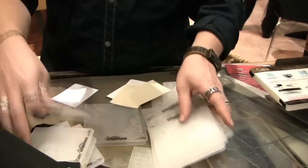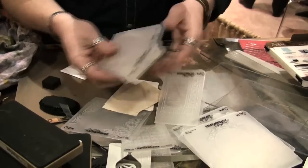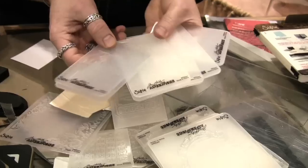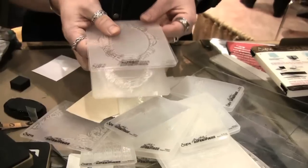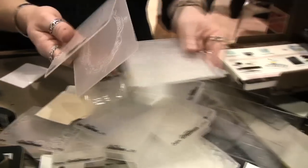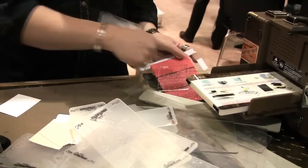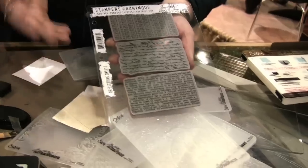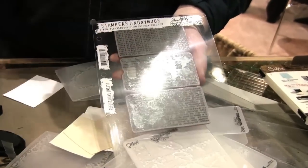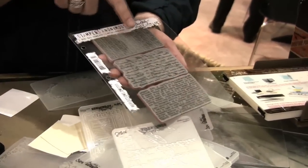A lot of these embossing folders - not just the texture trades but also the texture fades - have a large open smooth space. Any of the ones with a smooth area can also be used with stamps. For this show I did one stamp set called Reflections. It's three different backgrounds printed in reverse - everything is backwards - and they're specifically designed to work with the texture fades.